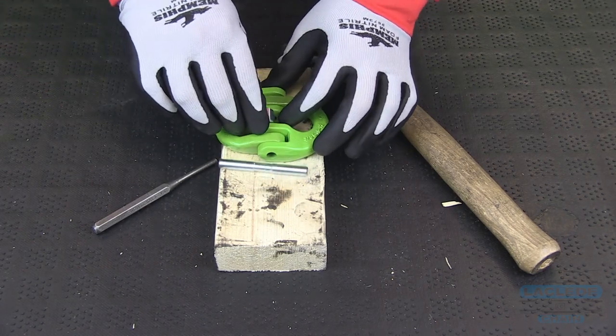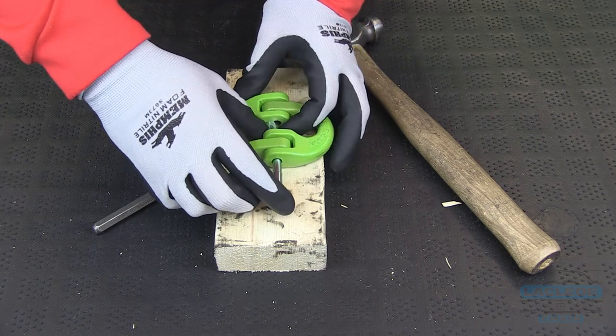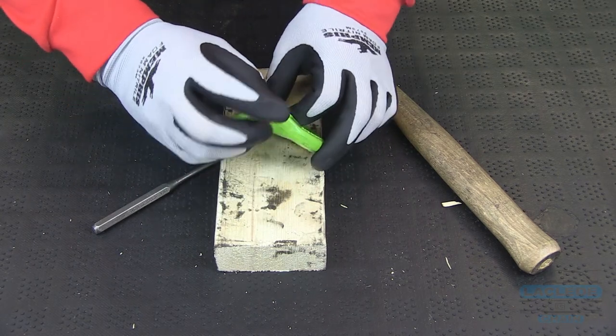To do this, you will fit both halves together. Place the bushing in the middle, like so, and then insert the load pin until it engages the bushing.